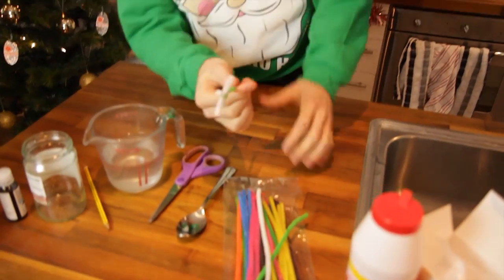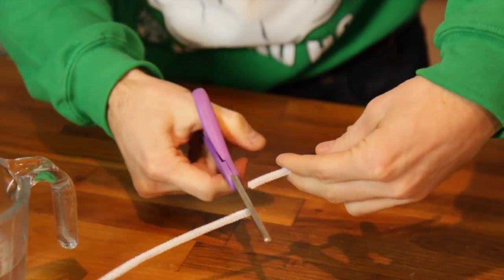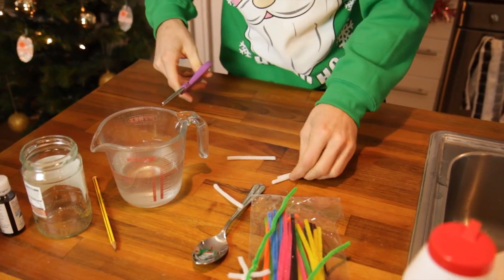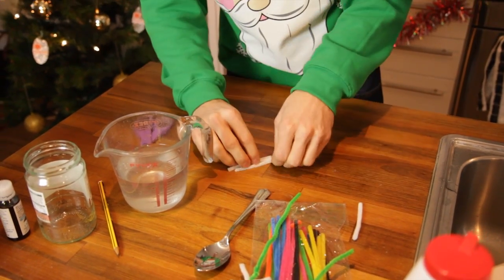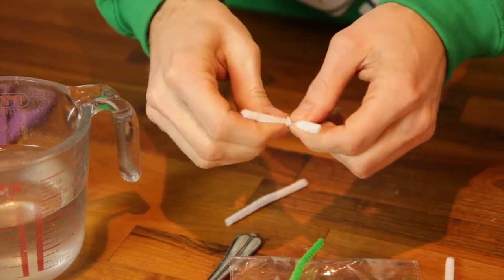What we're going to do is you need to grab some pipe cleaners like this. I like using the white ones — they seem to show up best. Chop a pipe cleaner into quarters, and then just take three of them and start to wrap them together, like that.